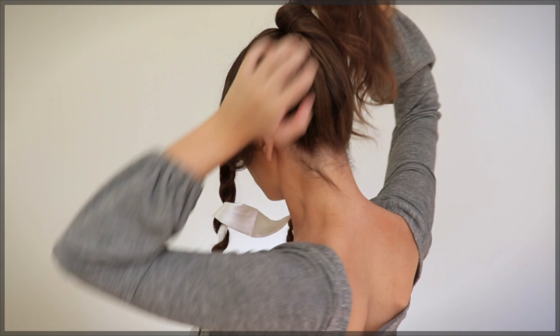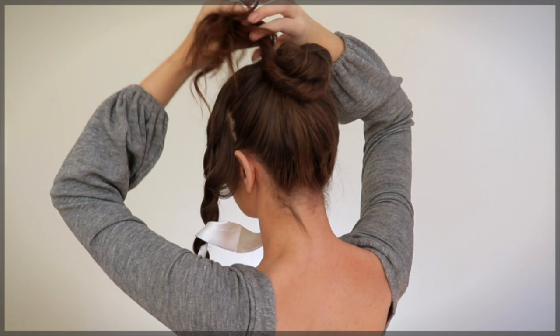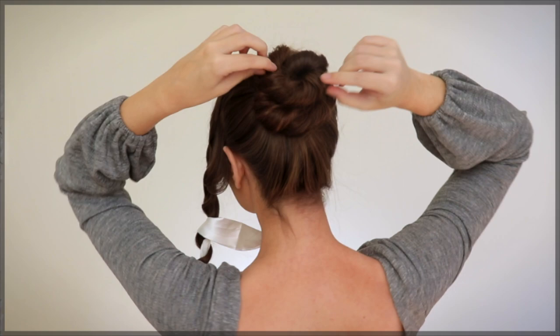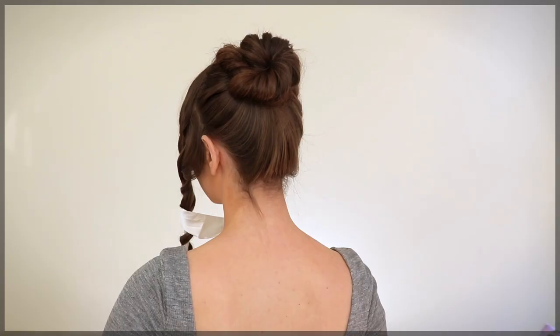Instead of adding an elastic, I'm starting the twisted ballerina bun from here, looping the ends around the base. This holds temporarily. I reposition the bun, then tug on each side to make it fuller, softer, and more romantic. I secure each side with bobby pins and piece it apart as I go.